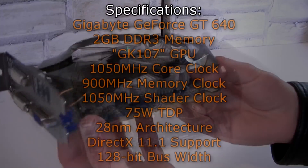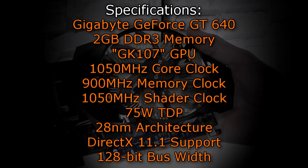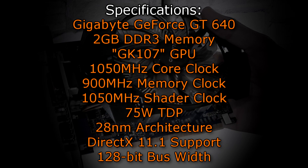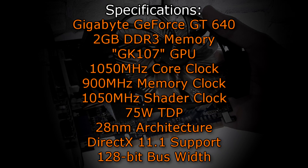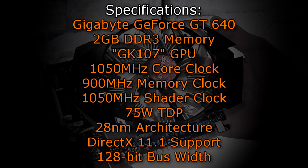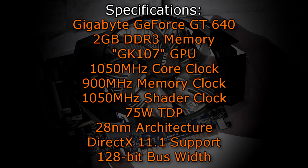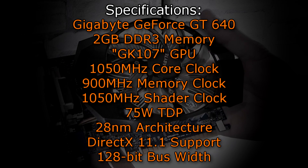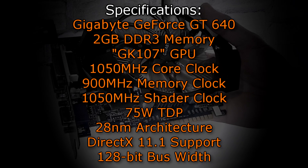The Gigabyte GeForce GT640 offers 2GB DDR3 memory and uses the GK107 GPU. It has a core clock of 1050MHz, a memory clock of 900MHz, and a shader clock of 1050MHz. The TDP is 75W and it uses the new 28nm architecture. DirectX 11.1 is fully supported and the bus width is 128-bit. Unfortunately GPU-Z crashed every single time I tried to launch it with this graphics card, so I can't show you that.